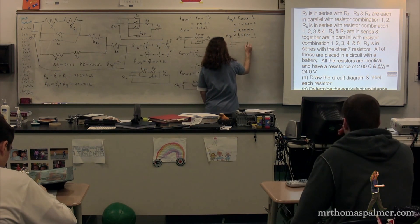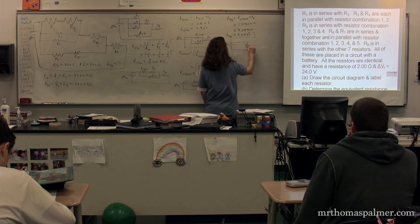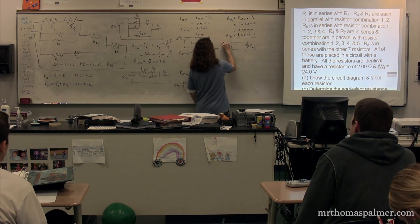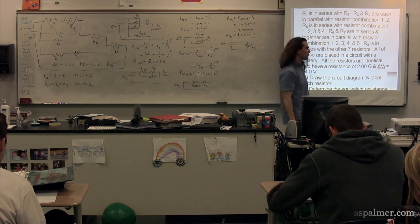If we were to replace all of those resistors with one single resistor, it would have 3.65 ohms, and then we would get the same current coming from the battery.